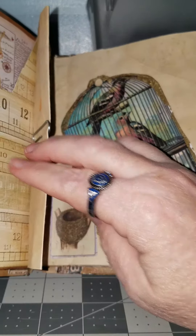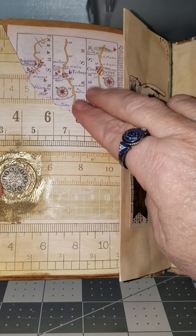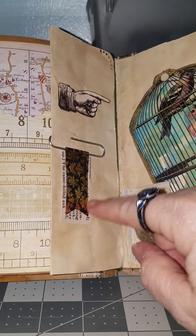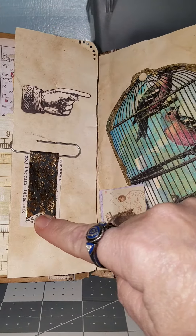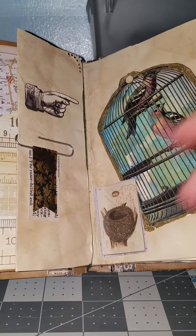And over here, that's a pocket. This one's a pocket. This one's a pocket. This one I did a fold-over on. And behind here I actually have feathers collected, so I'm not going to open it up because I don't want them to all fall out.